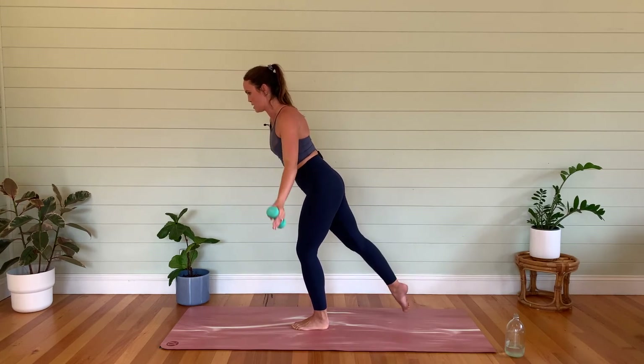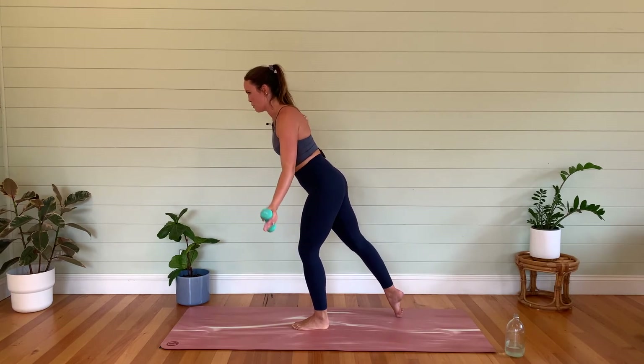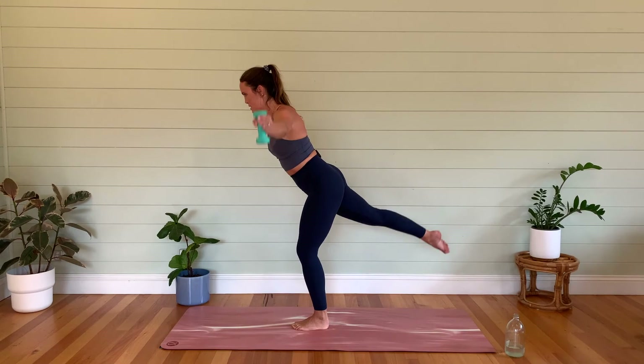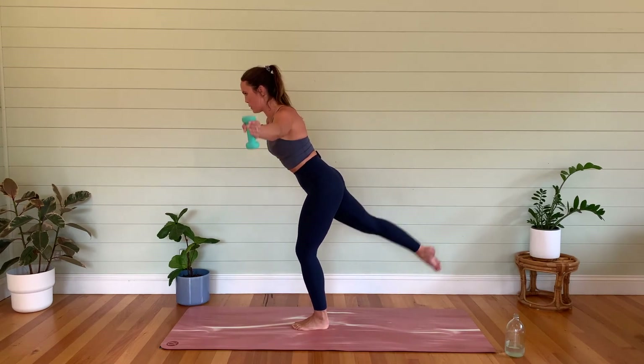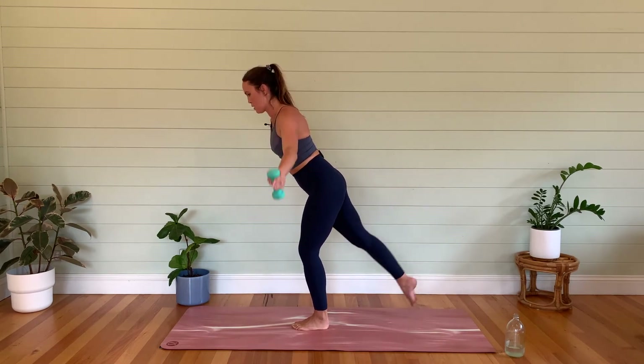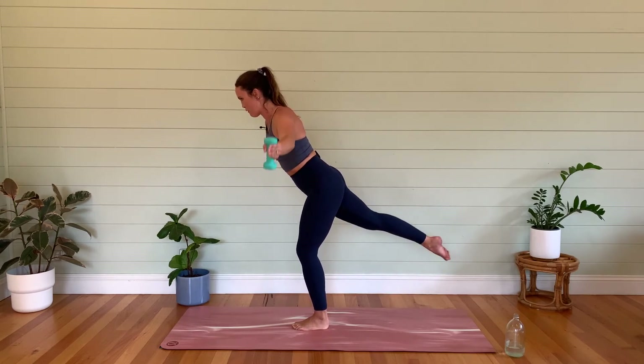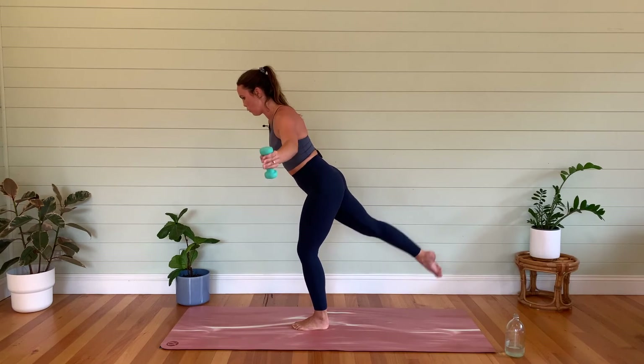Getting nice, sexy shoulders for summer here — and of course working the glutes as well. Let's go for eight, seven, six, five — belly button in — four, three, almost there — two, last one. Hold it — little pulses — five, four, three, two, one.